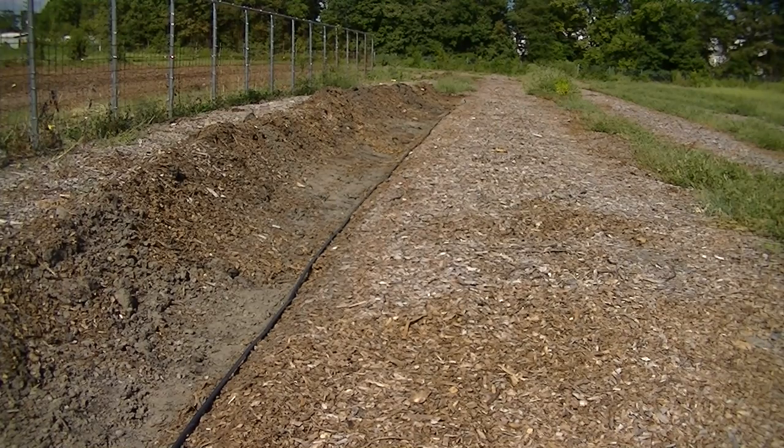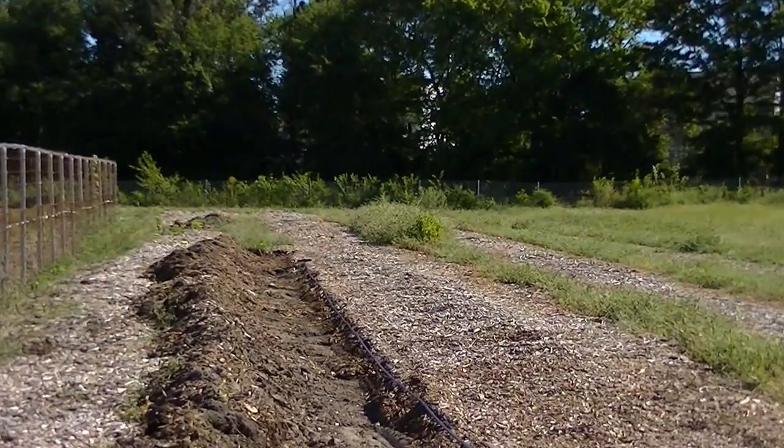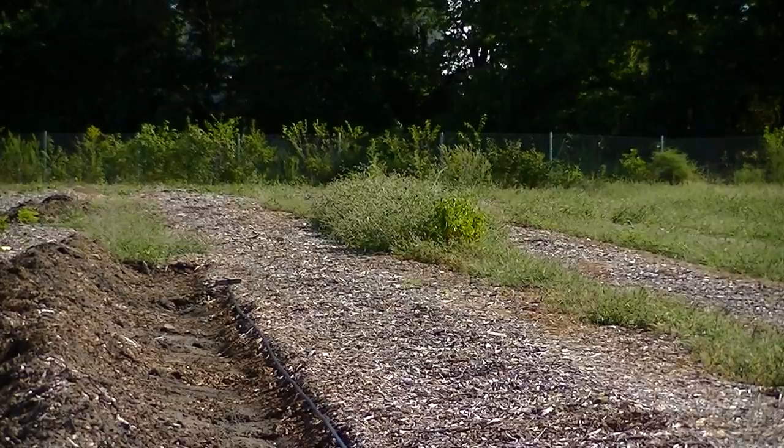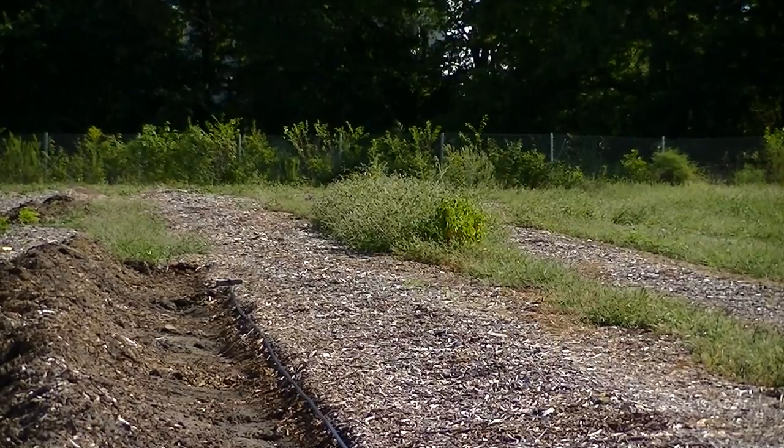One of the greatest things about wood chips is they retain a lot of moisture and don't blow away. Since they're high-carbon they don't decompose very quickly, so we have walkable paths that make it easy to harvest and access the garden. The downside is that we're compromising — these beautiful walkways are not building soil underneath. But it's a great habitat for worms and other insects. We have to get green material in there — we have to get that winter rye growing.